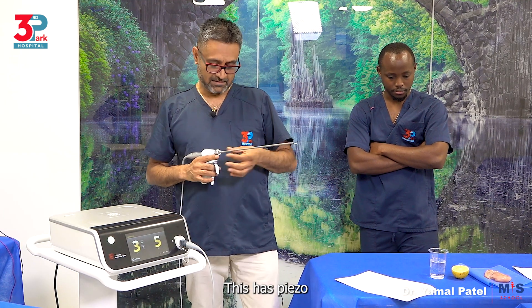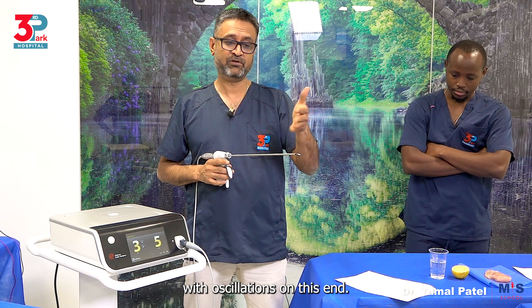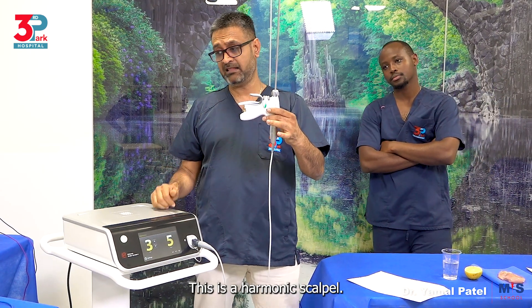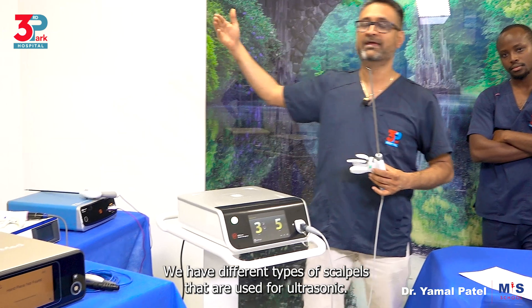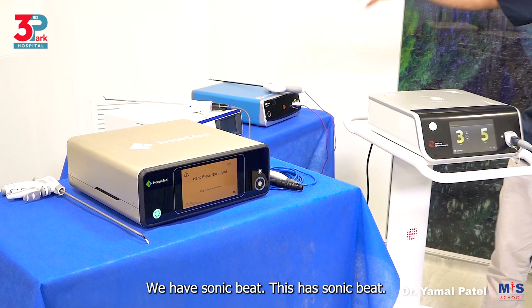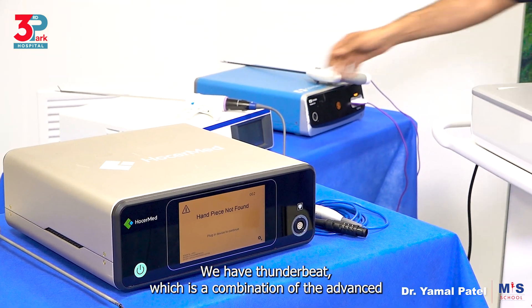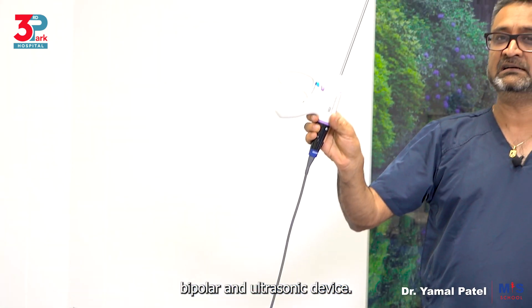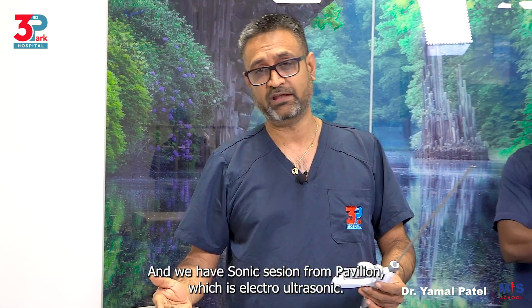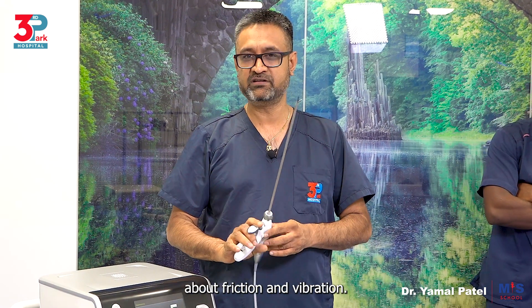This has piezoelectric crystals which actually help with oscillations at this end. So we have the handpiece — this is a harmonic scalpel. We have an eye scalpel. We have different types of scalpels used for ultrasonic. We have Sonic Beat, Thunder Beat which is a combination of advanced bipolar and ultrasonic, and Sonicision from Covidien which is ultrasonic. All these are options of ultrasonic, but they all work on the same principles of friction and vibration.